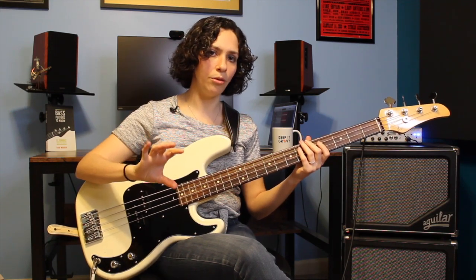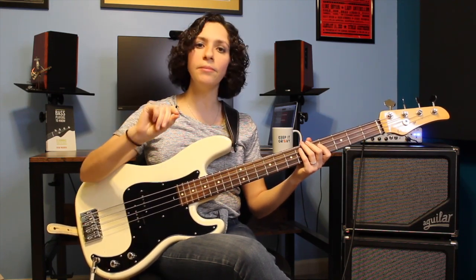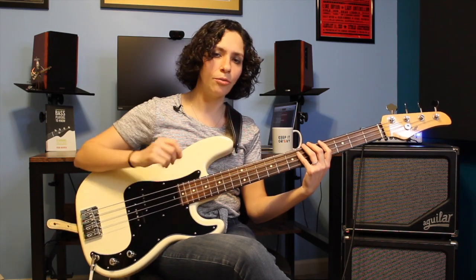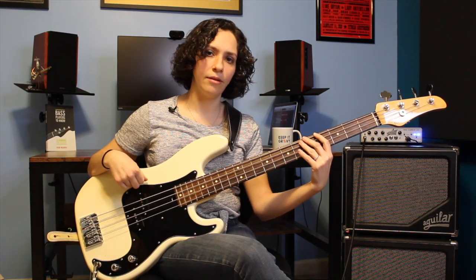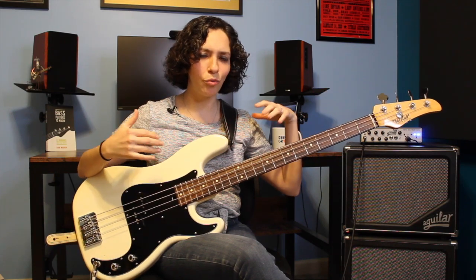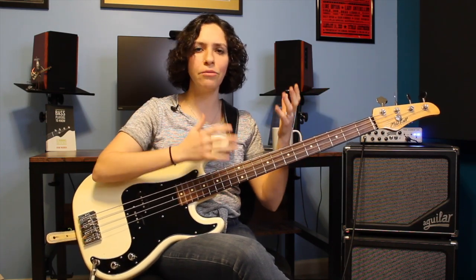The next group of four chords is very similar, but we're substituting a G-sharp for the C-sharp. So we have E, B, G-sharp, A. So all together we have E, B, C-sharp, A - or 1, 5, 6, 4 - followed by E, B, G-sharp, A, which is 1, 5, 3, 4.